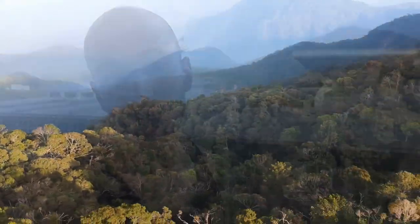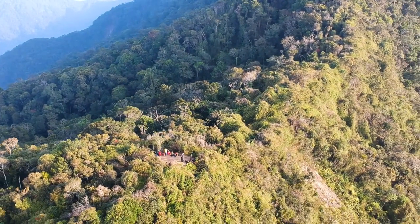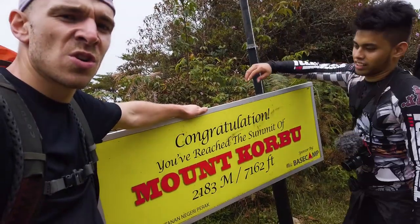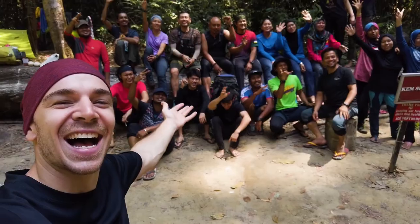I just finished an absolutely epic three-day hike up Mount Korbu — the first time I've ever summited a mountain. It's actually the second highest mountain in Peninsular Malaysia. I was super nervous to do anything like this, never did anything like it before. Lucky for me, one of my friends showed me an awesome, really helpful way to pack my bag.